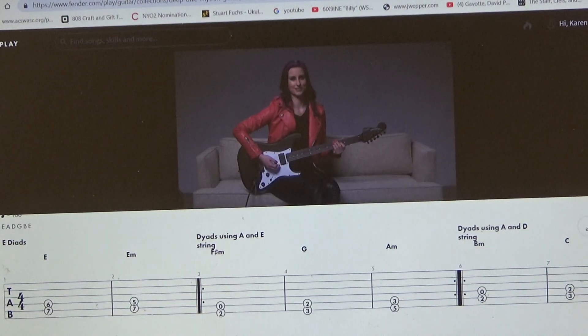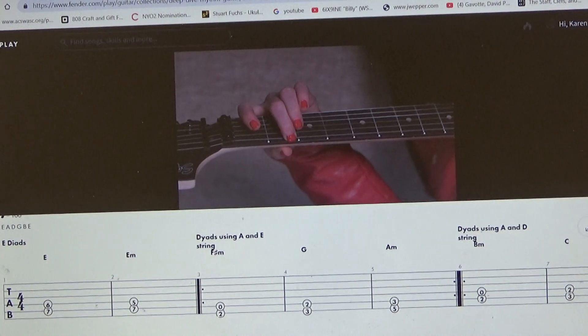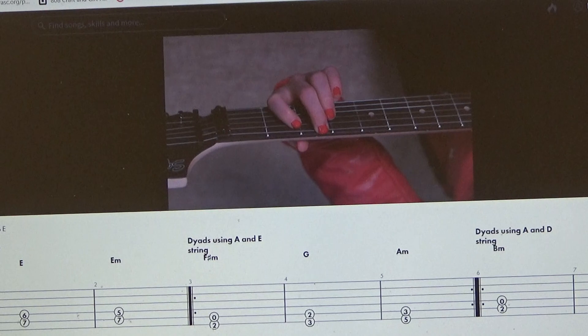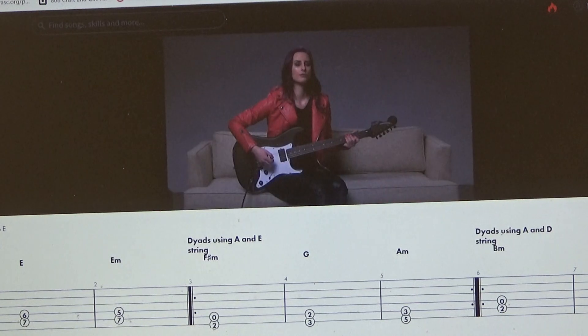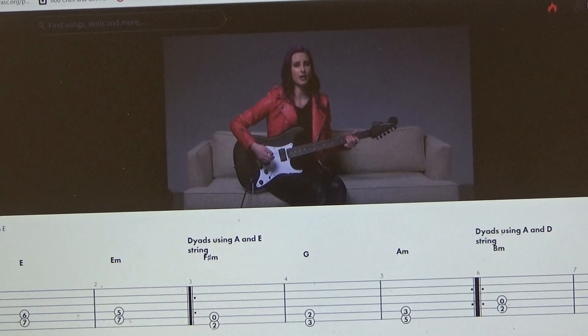Let's take a look at these over the shoulder. Here's your F sharp minor, G, and A minor — strumming strings six and five for all three of these dyads. For the strum hand, we're working with down strums as whole notes. We're going to walk through F sharp minor, G, and A minor two times through, strummed as whole notes.